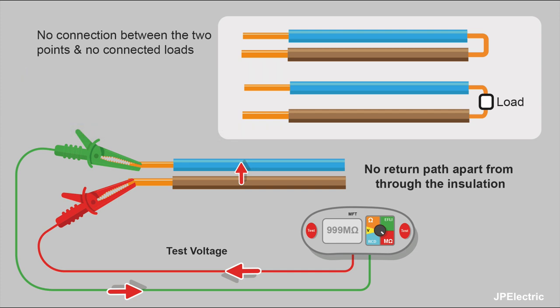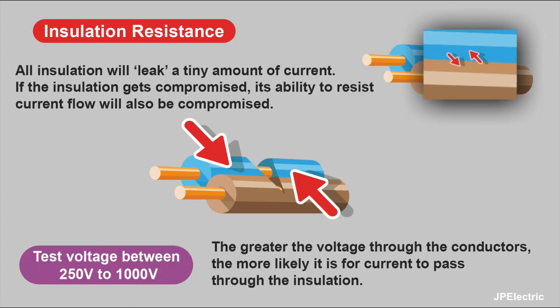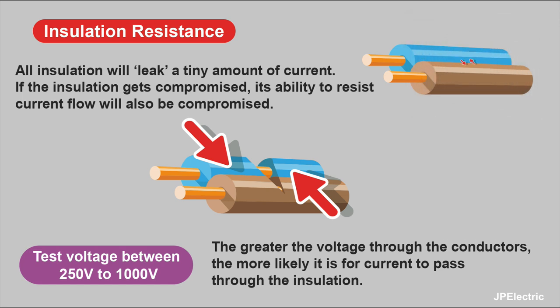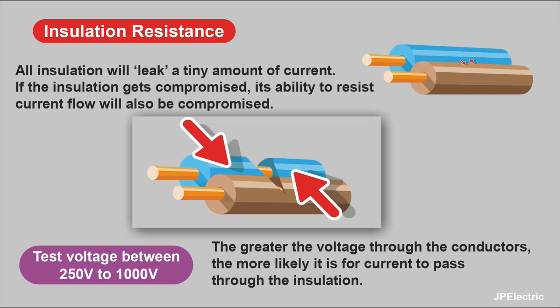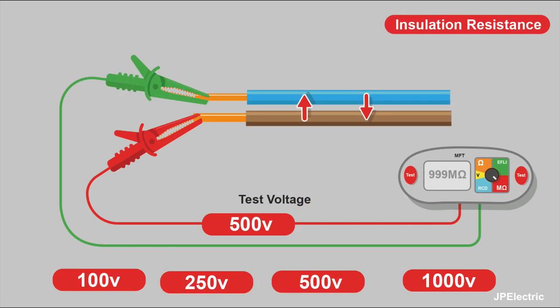We're testing to see if any current is leaking through the insulation onto the other conductor. All insulation will leak a tiny amount of current. But if that insulation gets compromised, its ability to resist current flow will also be compromised. As you can see here, there's a nick in the cable — the insulation is being damaged. So any current flowing in the conductors finds it easier to move from one conductor to the other; it hasn't got that insulated layer. And also, the greater voltage going through the conductors, the more likely it is to pass through the insulation as well.